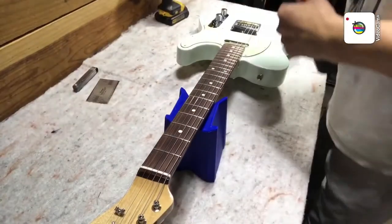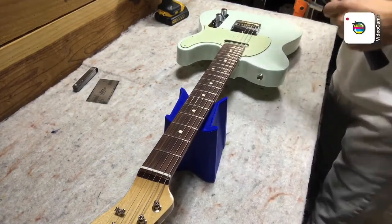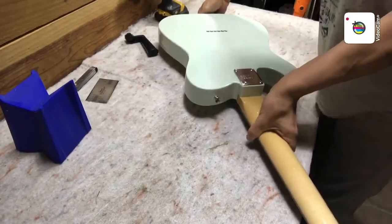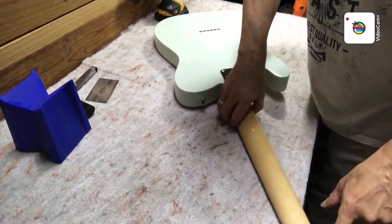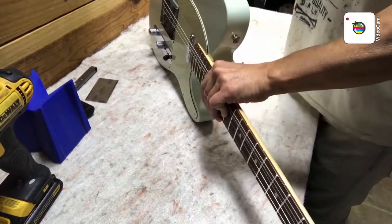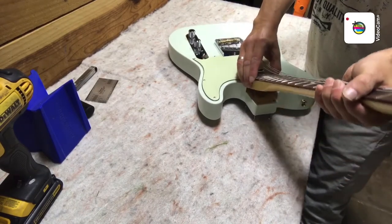The easy way to turn the truss rod on a guitar like this — you can't adjust it up here at the nut, it's hidden down here at the base of the neck. So I put a capo on the first fret, loosen the strings about two or three turns at least, flip the guitar over, and put it flat on the bench with the capo hanging over the edge so it's not leaning on the capo. Loosen the screws very carefully, holding the neck and the body, flip it over, and just gently work that neck out.